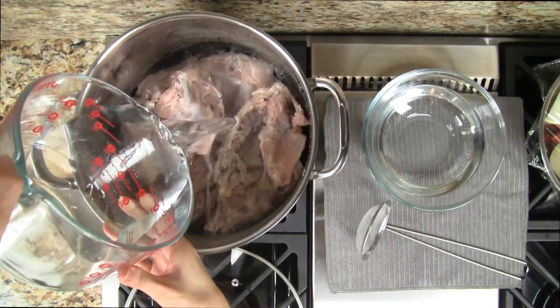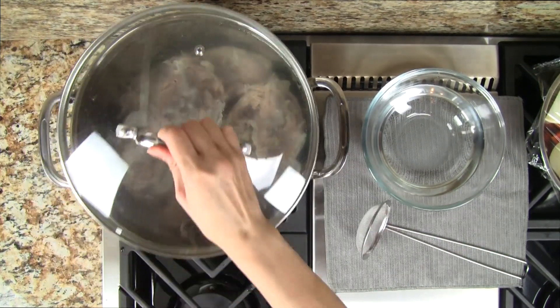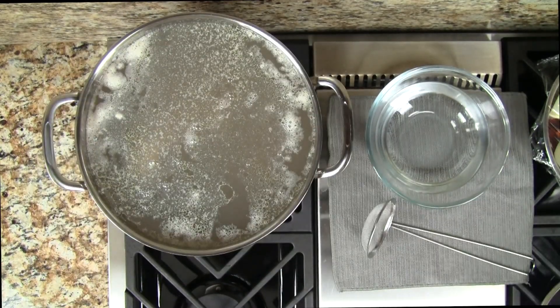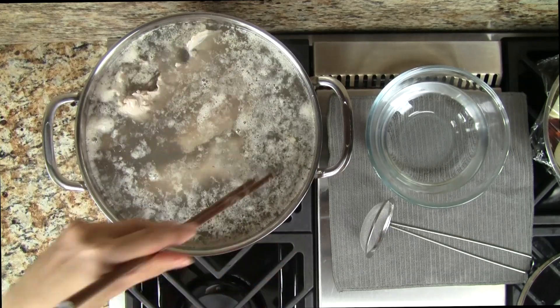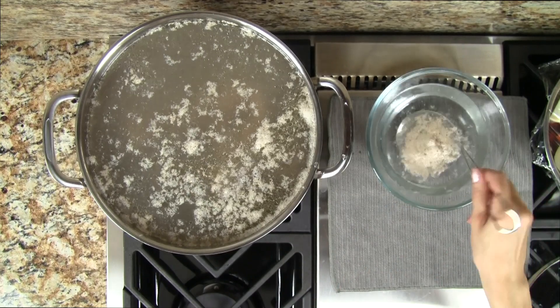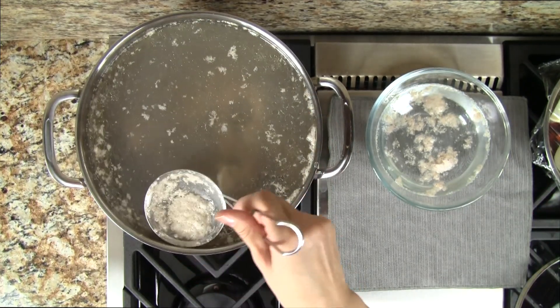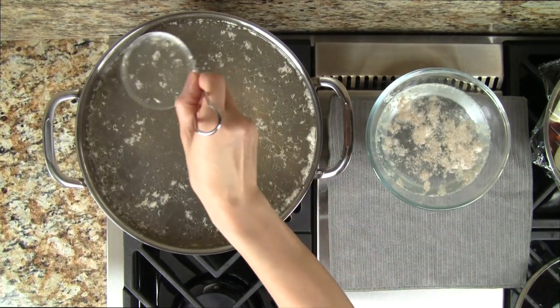Transfer the pot to the stove and then we add water. Now set the heat to high and cover the pot. In about 20 minutes the water should start to bubble. Let's gently rotate the chicken bones. For the next 20 minutes we skim the foam from the top of the stock and discard. As we're doing this we need to keep our eyes on the stock — as soon as it starts to boil we need to turn the heat down to low.